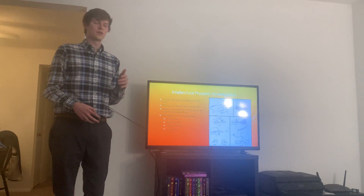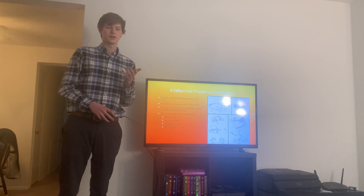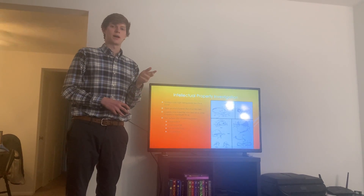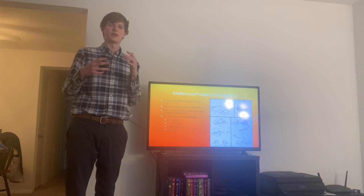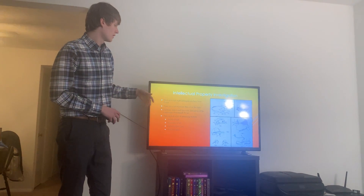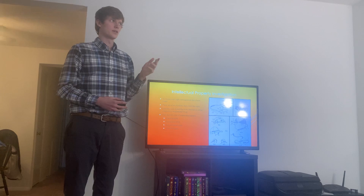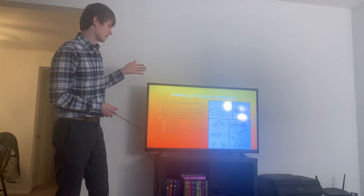Before I go further into our prototypes, I'd like to take a moment to dive into the intellectual property that surrounds this problem. When we looked at this problem, there were actually a significant amount of patents that covered the sunglasses and hat combination problem. I've shown four of them over here. Even though we looked at a lot of different ones, we didn't see any that were immediately appearing to infringe upon the sun hat itself, at least our current design.